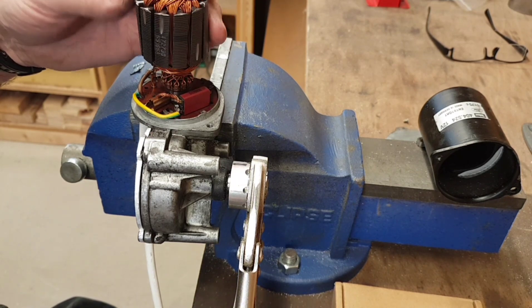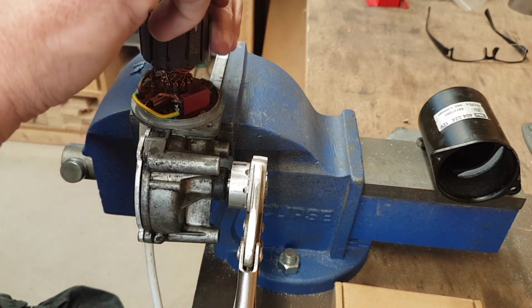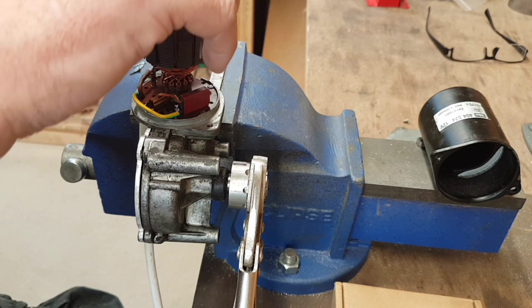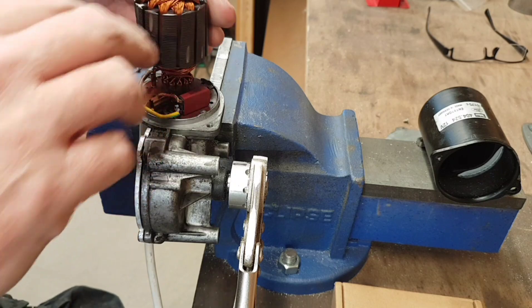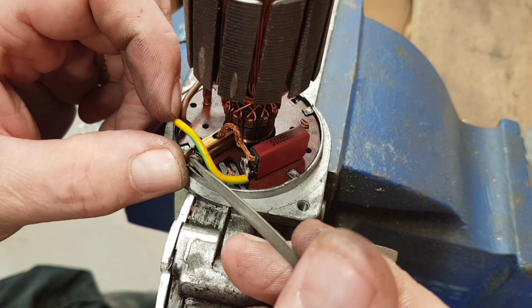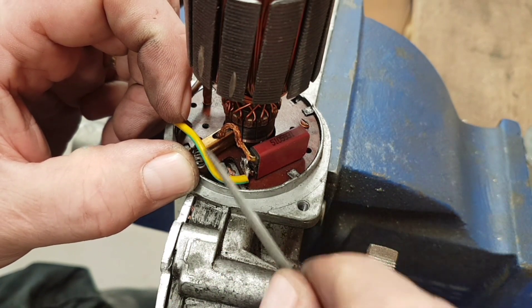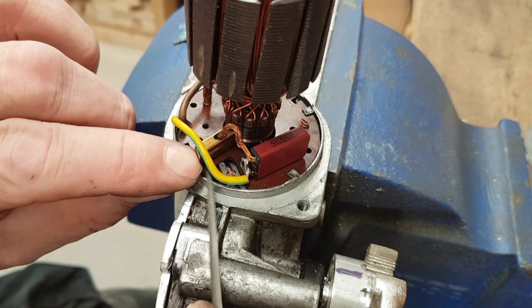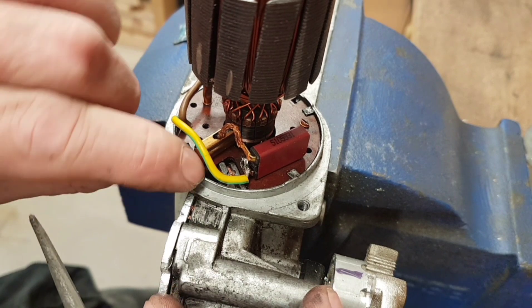Another thing you'll probably notice — I've got a set of grips on the end of the output shaft. There is a reason for this and you'll see it in a moment. First of all I just wanted to get the rotor back into place, which is spring-loaded. You do have to be careful with this because it will jump up and your brushes will fly out.